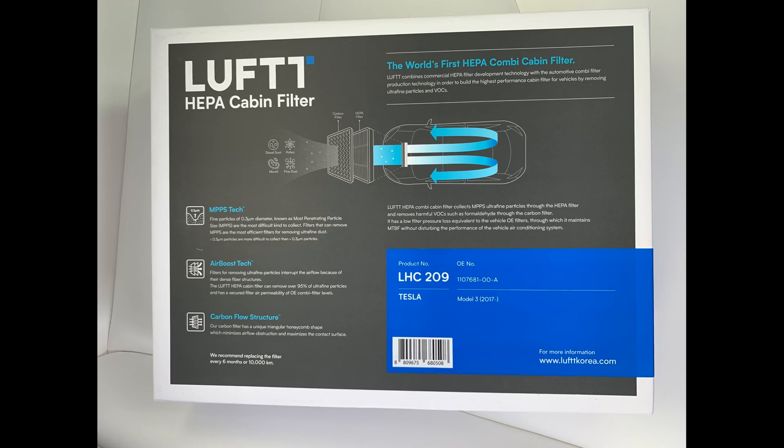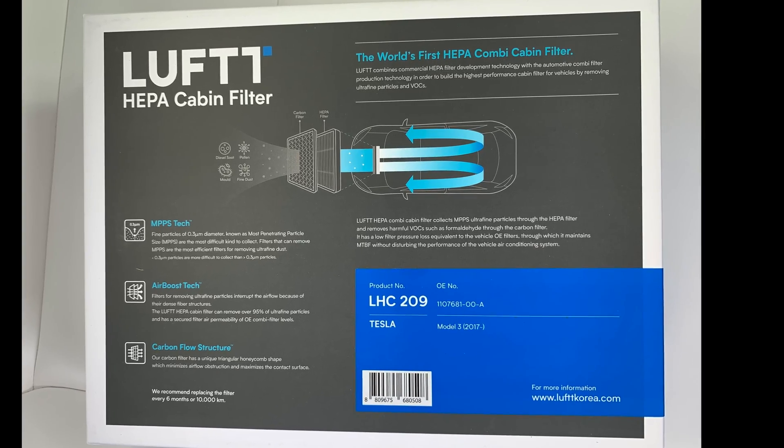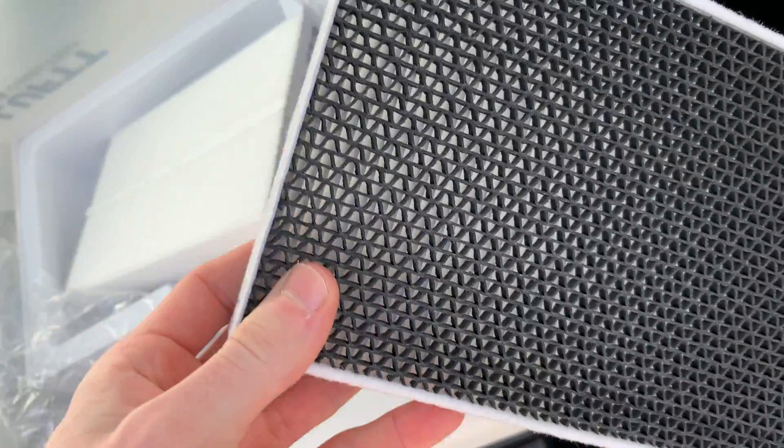I guess the Luft company wasn't joking — it must really be HEPA filter grade. If you are concerned about airflow, I must say I can't tell the difference whatsoever. If anything, I think the airflow is actually increased using these new filters.